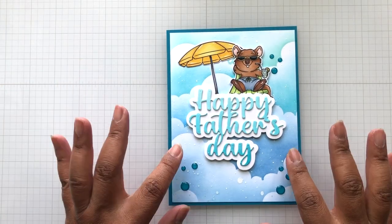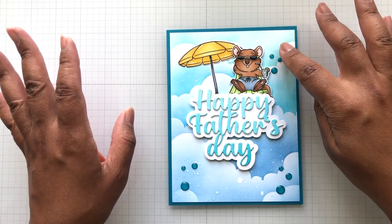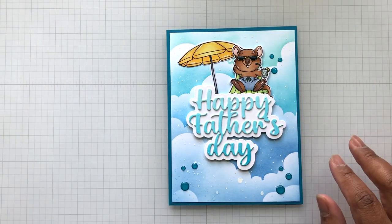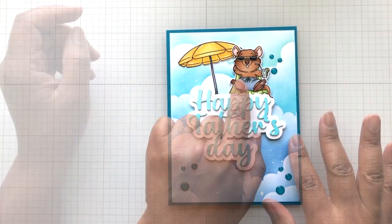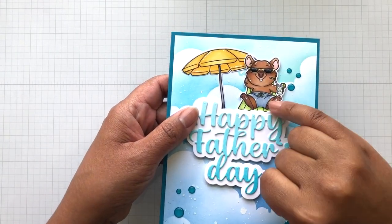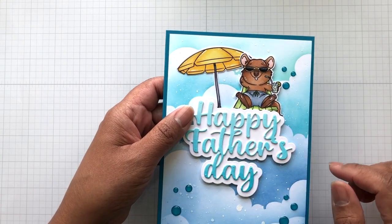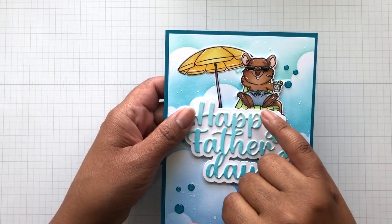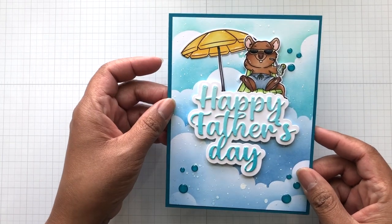I took a cloud stencil from my stash. I took some inks from my stash in this kind of turquoise and blue colorway and used my ink blending brush with the cloud stencil. Here now is the Quokka that I colored up with some Copic markers. This colorway is E30 markers, if you're curious about which shade of brown that is. I used some blues here and then of course the yellows. I think it turned out pretty cute.